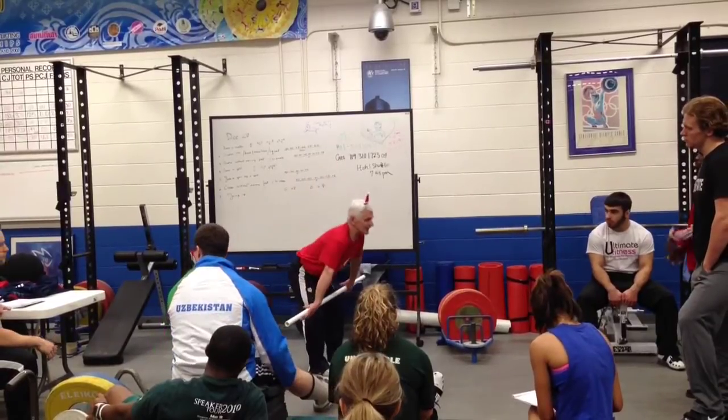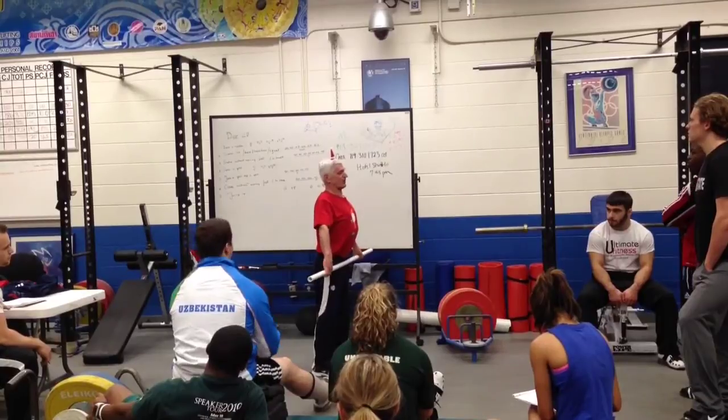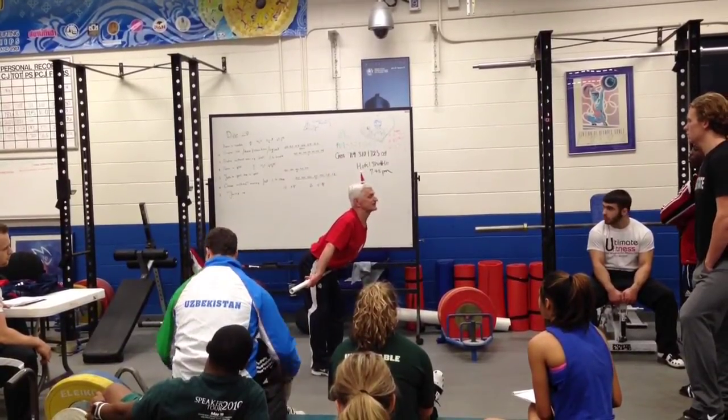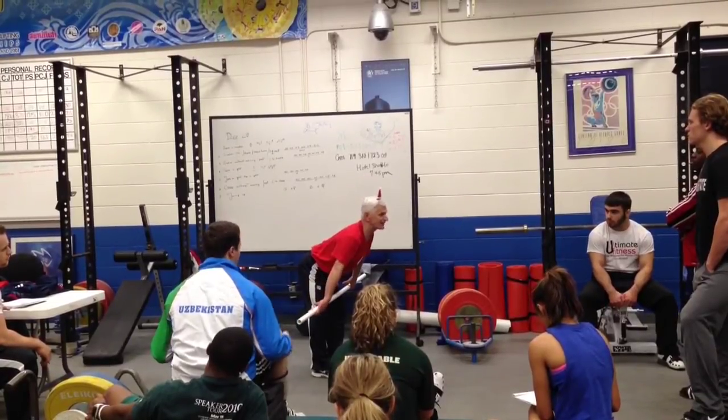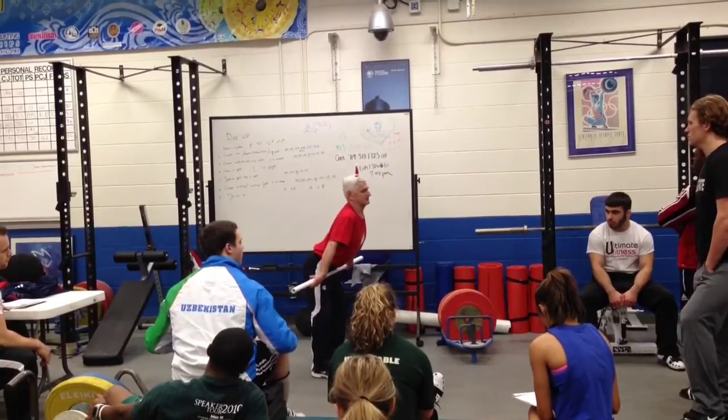Okay, so we are taking the bar very high — then watch this. Pushing the bar here, only to this. This is this position. And snatch from this position. Not allowed to put the bar down even a little now. Keep it very high, very high.